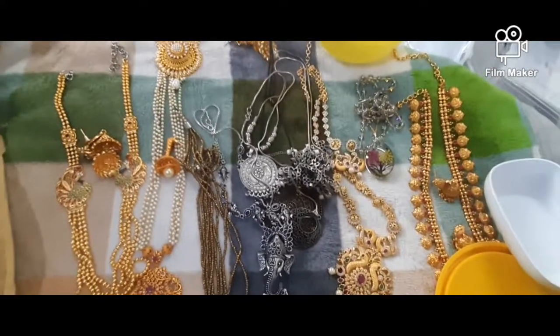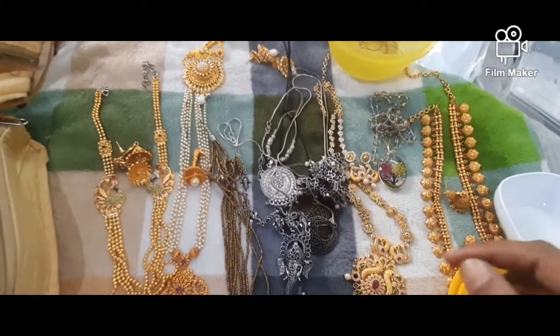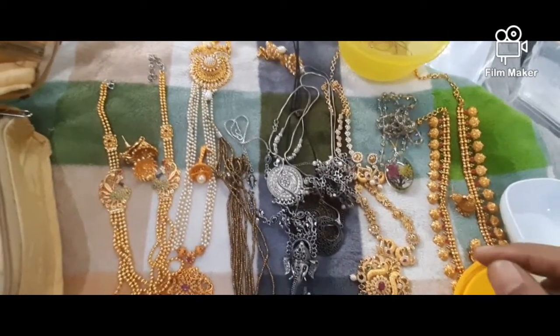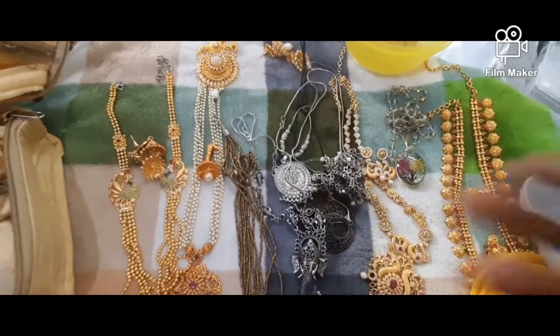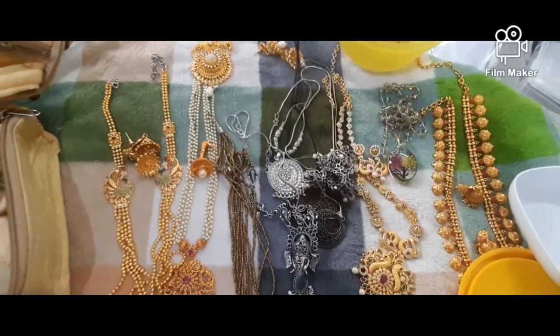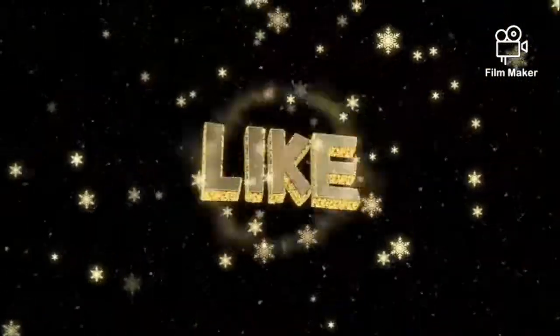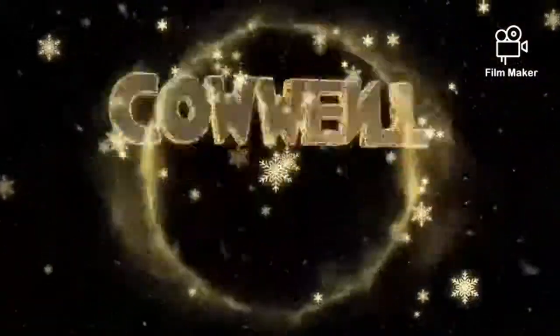If you like, share and subscribe to my channel. You can see more videos on my channel. If you are subscribed, you will see more notifications. Thank you. Thanks for watching.